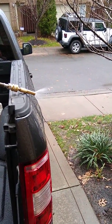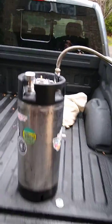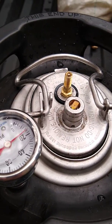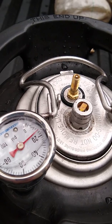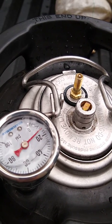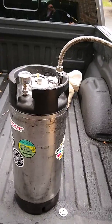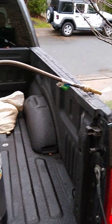It was at 30 psi, and it's down to about 15 right now after running for a minute. Might need to use an electric pump to keep the pressure up.